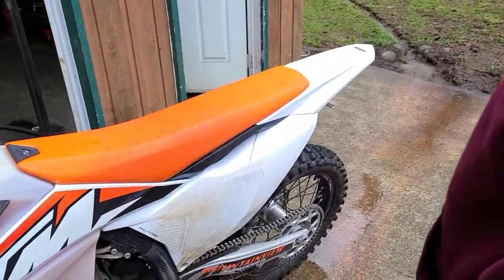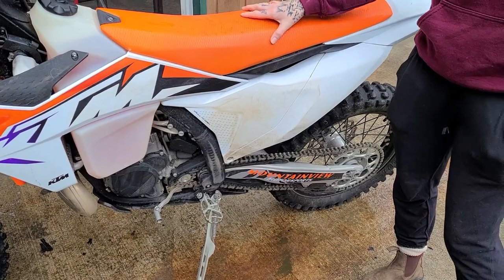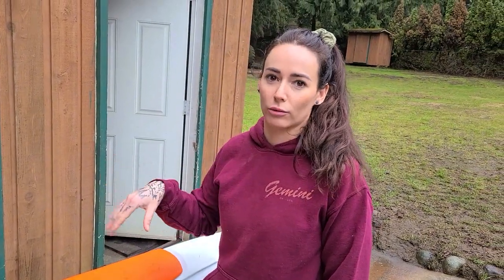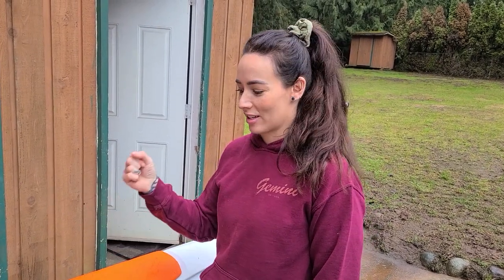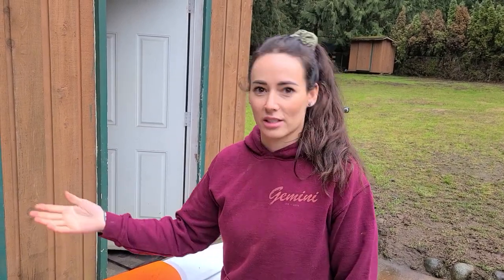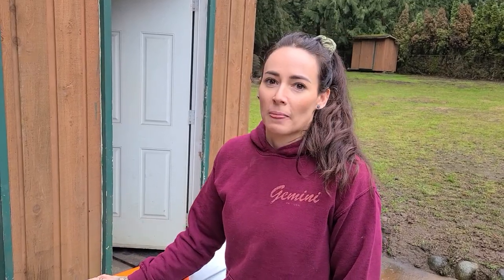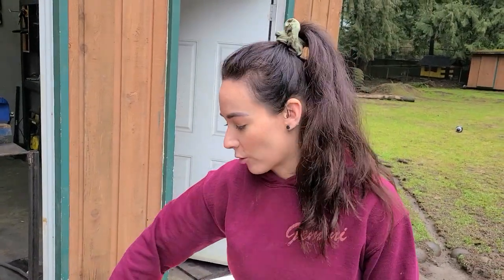The other thing I'm still looking to do is replace this seat — I ordered a lowered seat from KTM. I prefer that over shaving the seat because the foam is different. With the stock seats if you shave them they get a little too stiff. Not that we sit down very often, but when you do you want it to be comfortable.